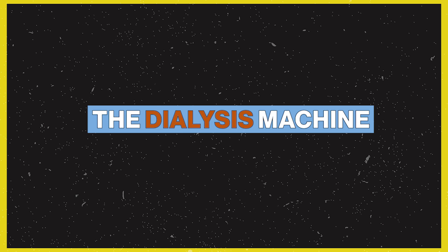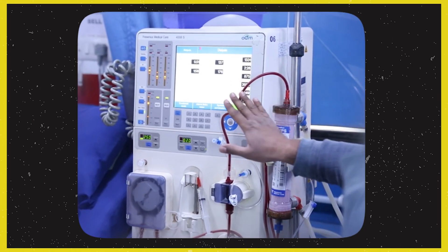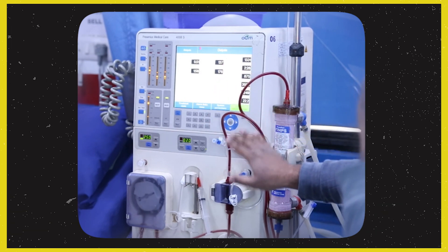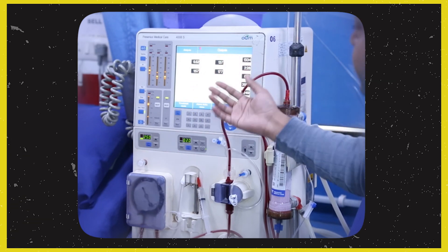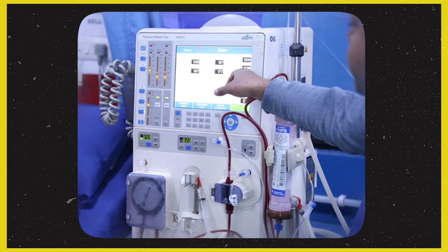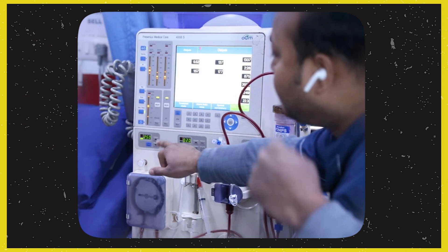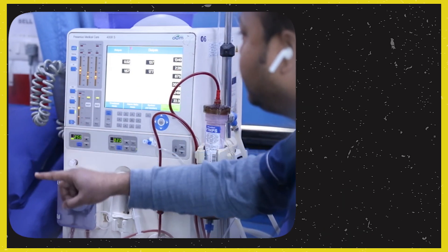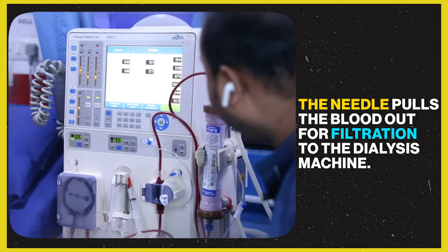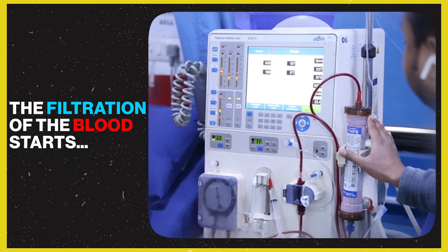Now let's explain how the dialysis machine works in simple terms. The machine is programmed with the patient's data — including how many hours of dialysis, and how much fluid (UF — ultrafiltration) to remove. Blood is accessed through two needles inserted into the fistula — typically an 18-gauge and a 20-gauge needle. The blood travels out through blood tubing into the dialyzer filter, where it is cleaned, and then returned to the patient's body.